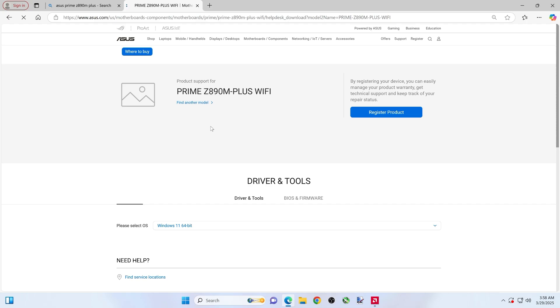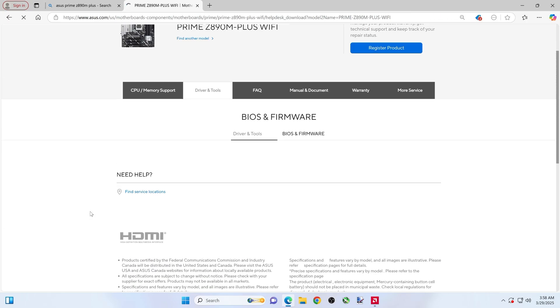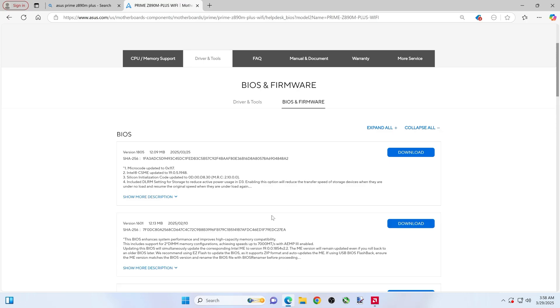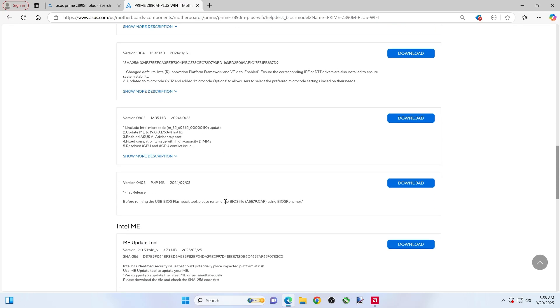Back to Drivers and Tools, BIOS firmware. This will load up — see all downloads. I always read these from the bottom to the top. First release — this is what I have on here. You would hope that it would improve some things for you to update a BIOS. Always good to read these descriptions to see if it's even worth bothering with.